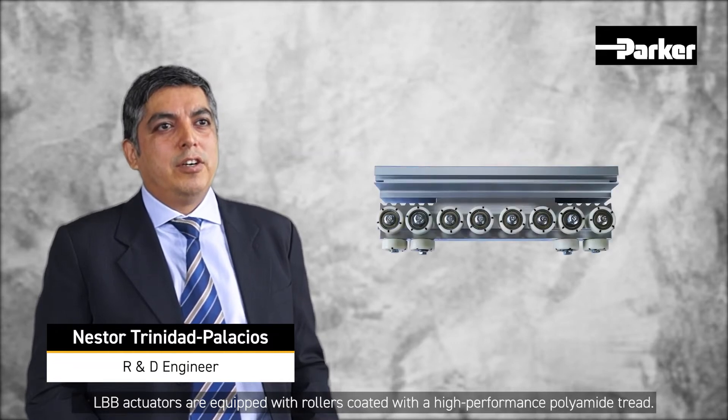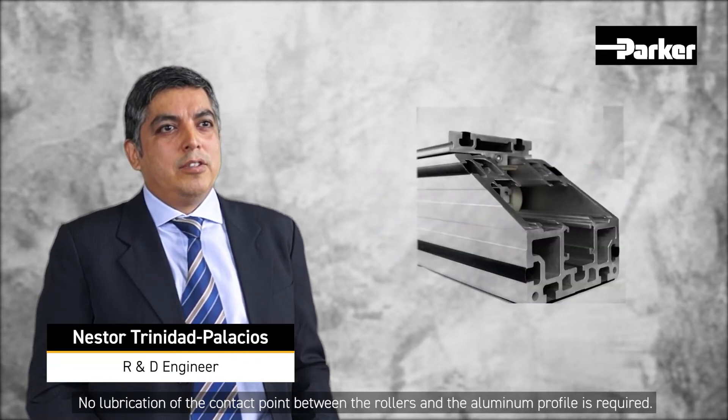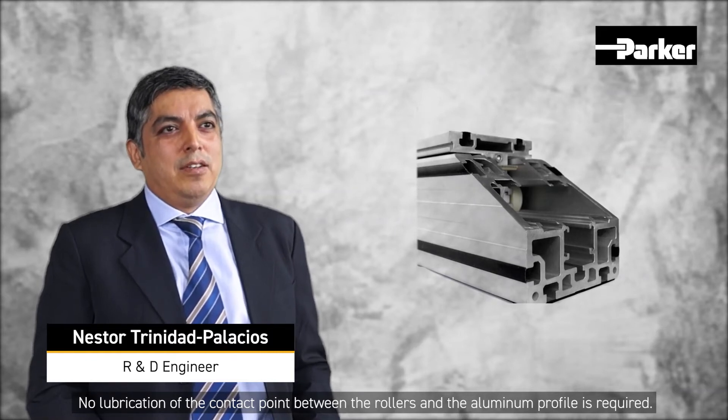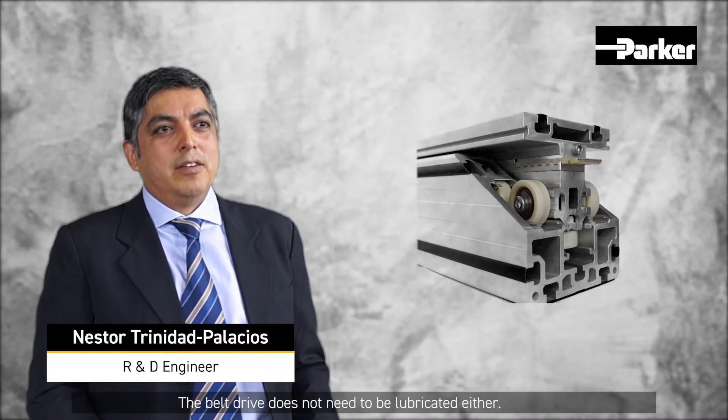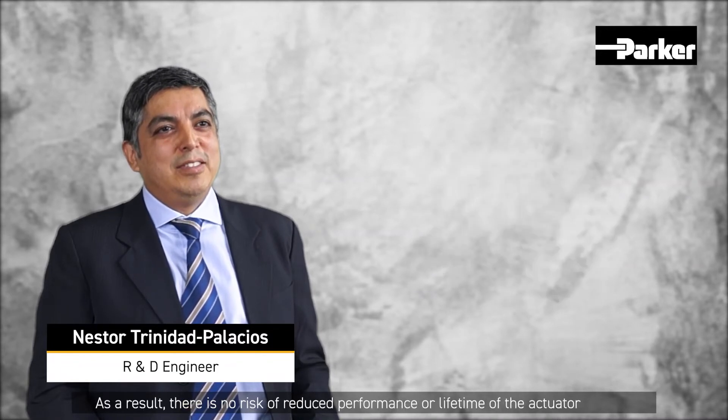LBB actuators are equipped with rollers coated with a high-performance polyamide thread. No lubrication of the contact point between rollers and the aluminum profile is required. The belt drive does not need to be lubricated either. As a result, there is no risk of reduced performance or lifetime of the actuator due to accumulated dust inside the LBB.